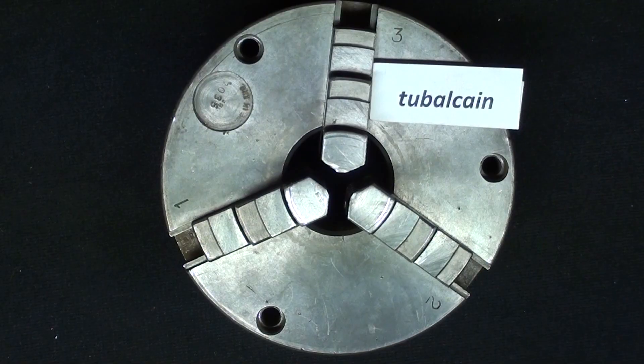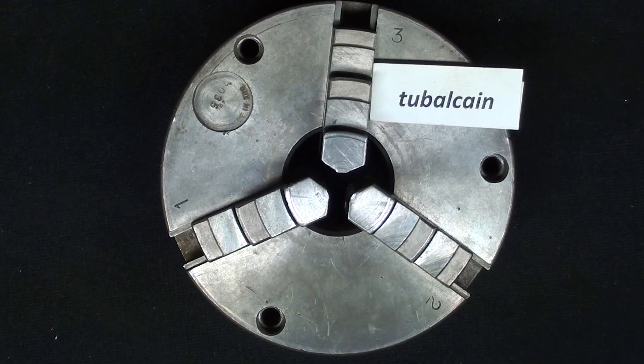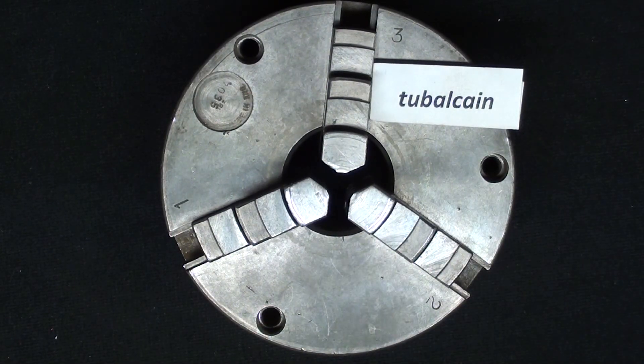Howdy, this is Tubal Cain again, and this is What Makes It Work, number 26B, the long version of how a scroll chuck works. A scroll chuck is also sometimes called a three-jaw chuck, and the principles will be the same here as a six-jaw chuck, also called a universal chuck. There are different names for it, but it's really all the same thing.